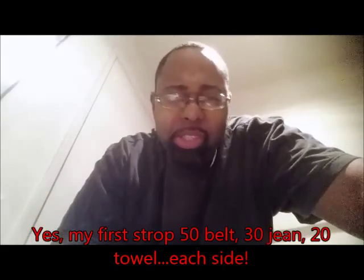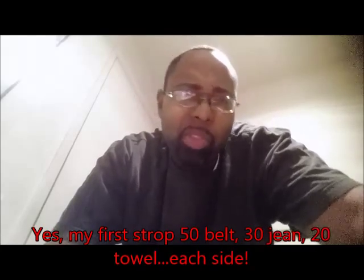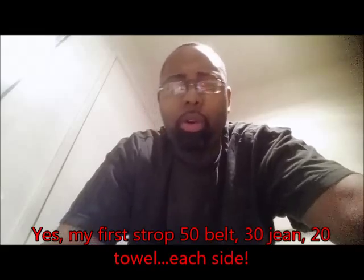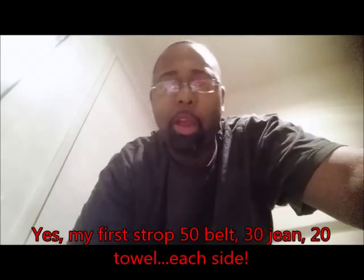After about shave eight, I start off with a good 50 strops on the belt, then move on to the towel for 20 more. After that, every other shave, I'll strop it maybe about 30 to 40 times per side on a towel or even some jeans to keep it in a medium area. If I know it's really not cutting good at all, that's when I go to the leather belt.